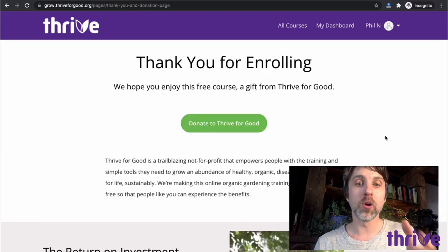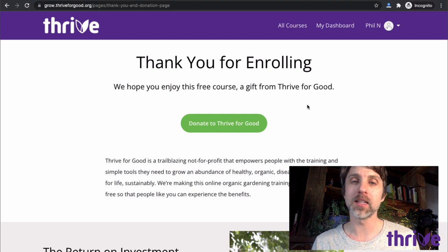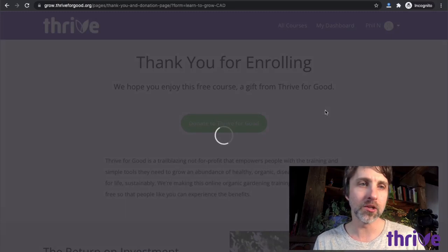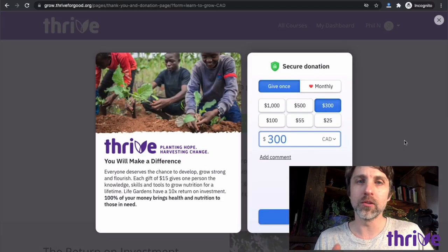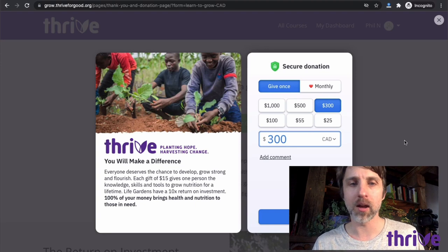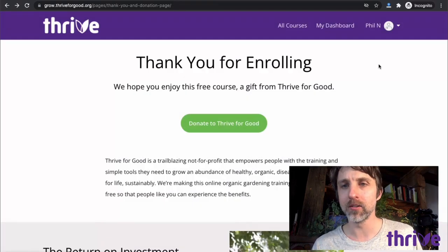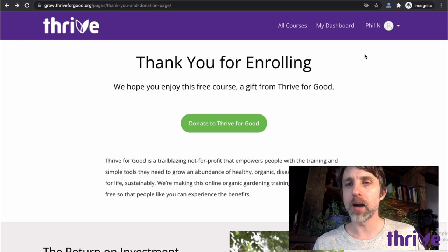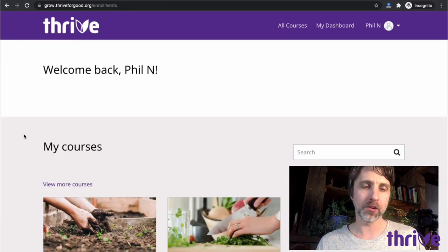I'm taken to a thank you page. I have an opportunity to donate to Thrive for Good, which — by the way — I've been donating to Thrive since 2013. I've long loved this organization and I feel really lucky that now I am helping them with this teaching. If you want to donate, you click this button. It's very easy to do to allow them to continue their amazing work. I'm not going to talk about donations in this video.